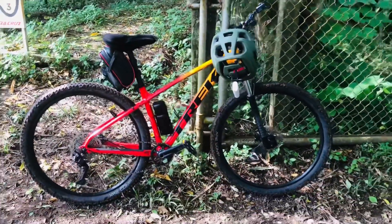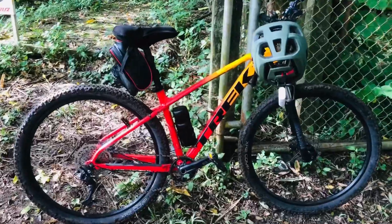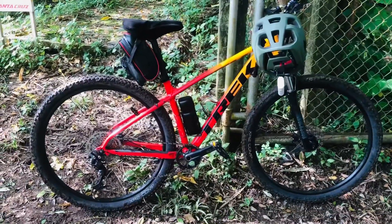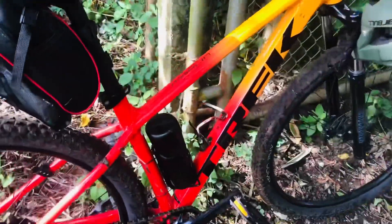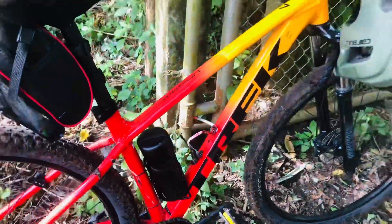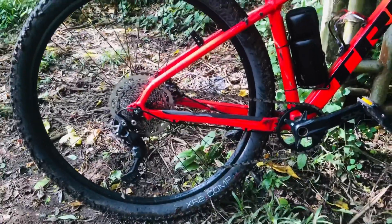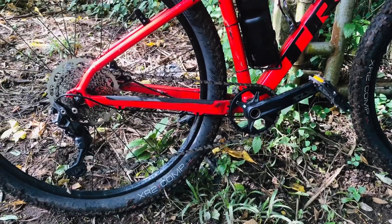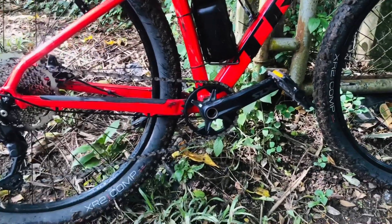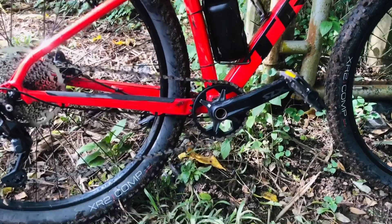So while I'm waiting for my friend, let's do a bike check review. My friend uses a Trek Marlin 7 in the Marigold color. It uses an Alpha Silver Aluminum frame. On the drivetrain, this bike uses a Shimano Deore 1x10 drivetrain, and he actually replaced the crank into a 34T.